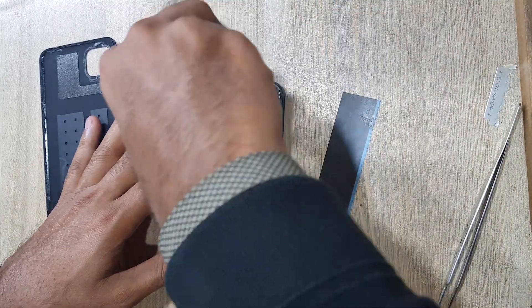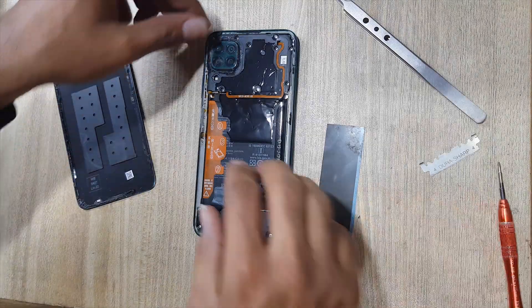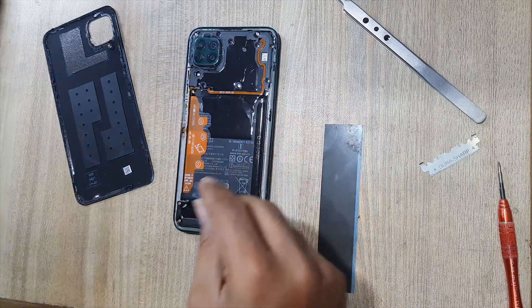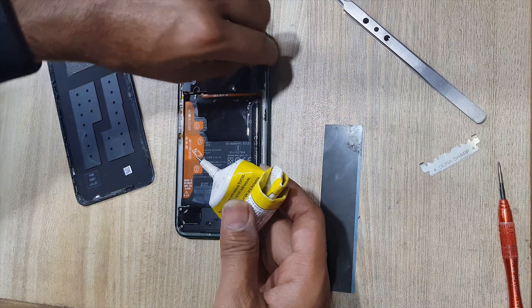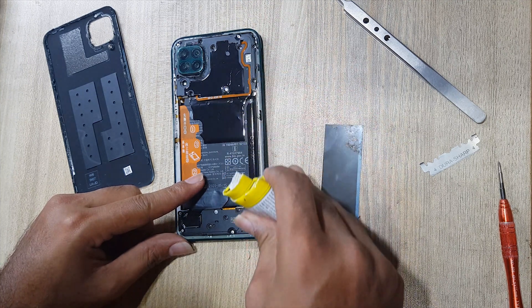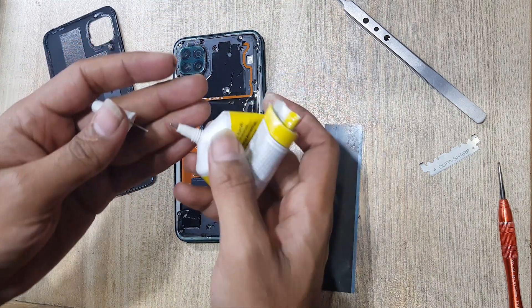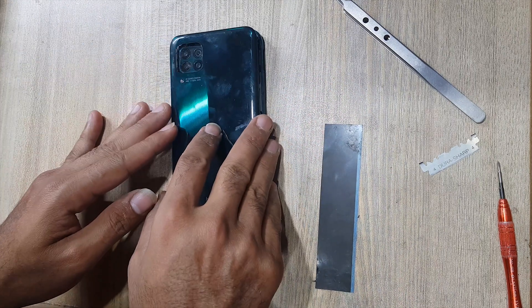Install the back screw. Clean the place of the back cover. Apply adhesive around the body where the back cover sits.